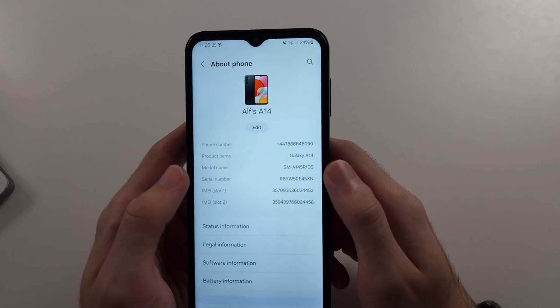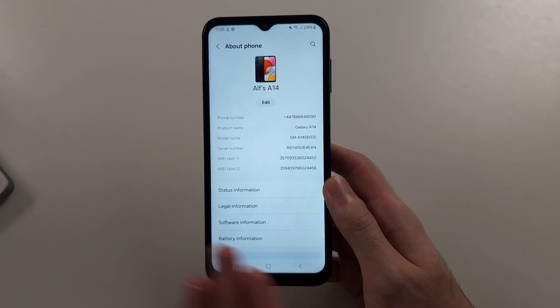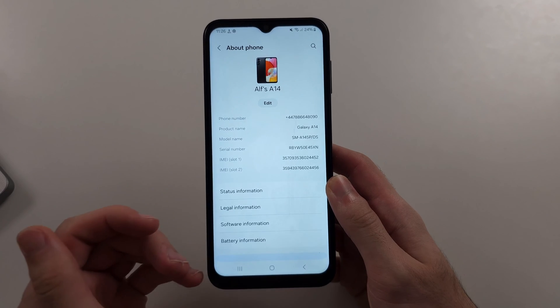If it says product name and just Galaxy A14, this model does not have an NFC chip, so we can't use Google Pay.